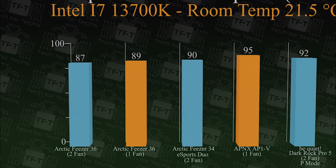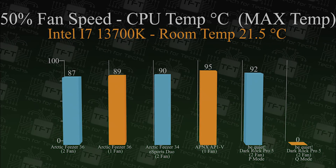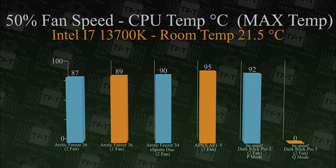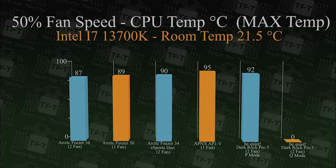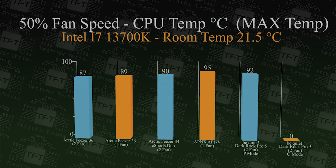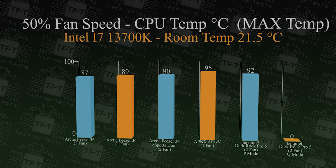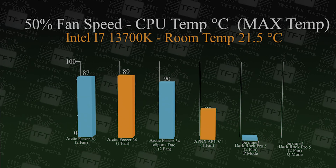In this test we're looking at the maximum temperature the CPU actually reached. The Arctic Freezer 36 with two fans comes in at 87 degrees, while the one-fan configuration comes in at 89 degrees. Compared to the APNX at 95 degrees it's running a lot cooler, and it actually performs better than the Dark Rock Pro 5 at the maximum temperature rating.